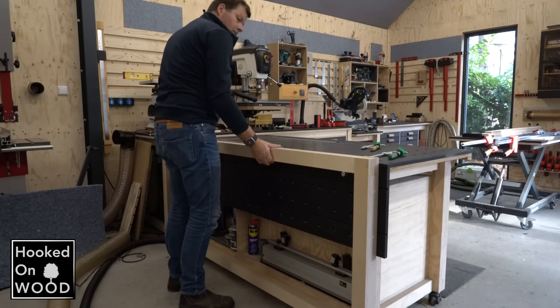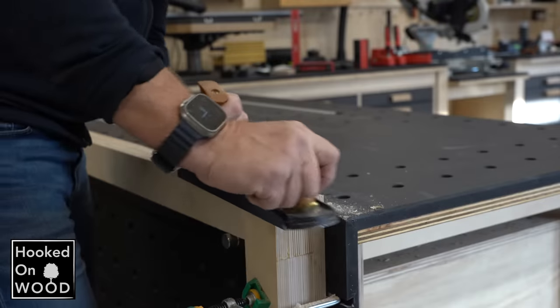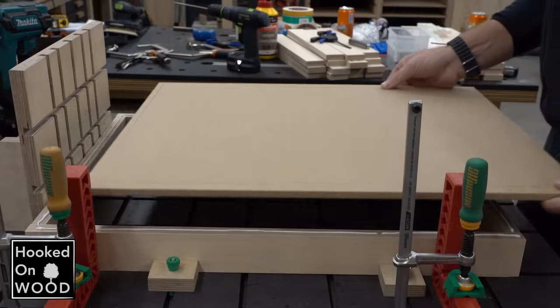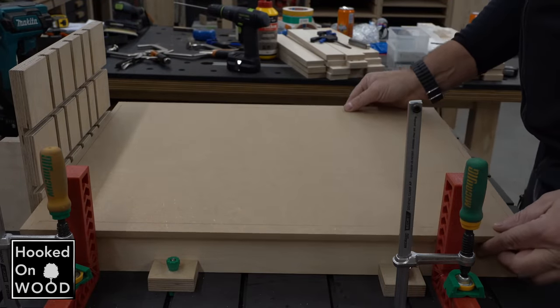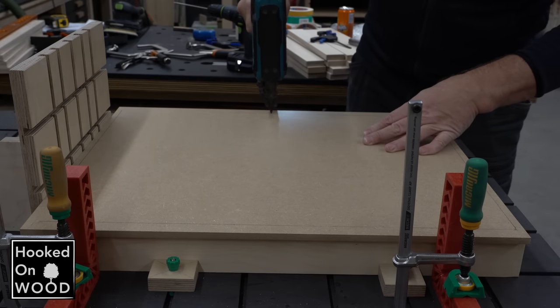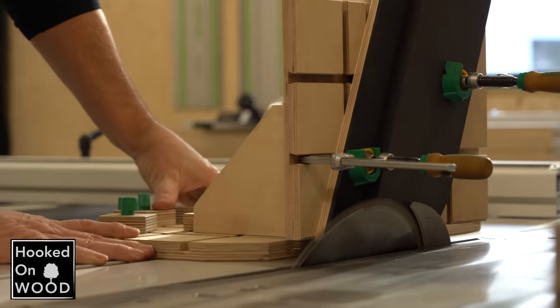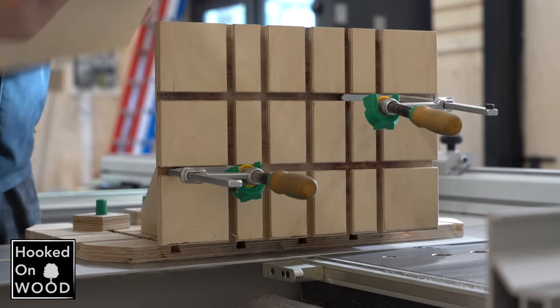I like to work with dog holes in my workbench top and assembly table top, and I prefer it over a microjig surface. I like the principle of microjig grooves and I think it's ideal for making flexible templates to line up my work, but the complete microjig ecosystem is very beneficial in numerous ways.